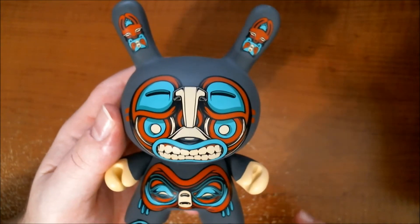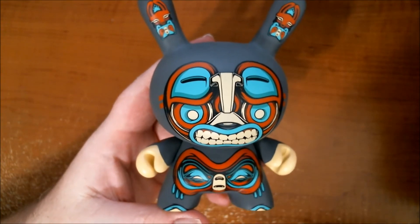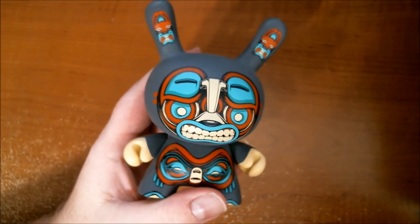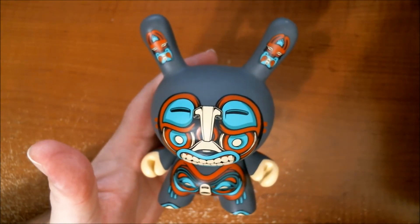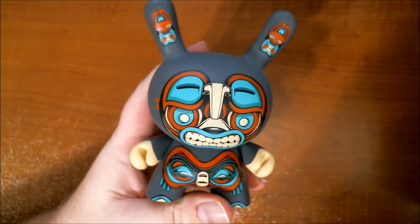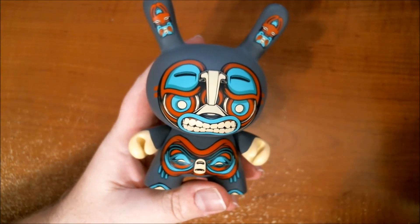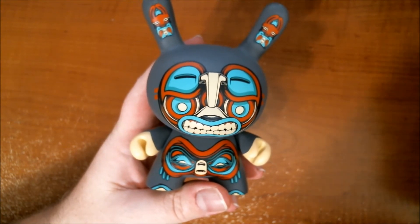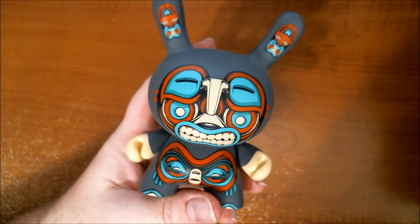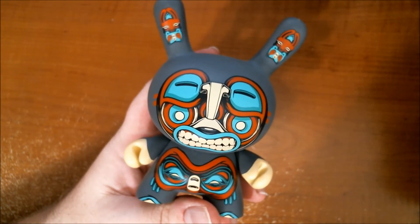Huge thanks to Kid Robot for sending this out, and please continue to support independent toy artists and small toy companies. Thank you for watching — check out spankystokes.com. We're on Instagram, Twitter, and Facebook as Spanky Stokes — we're everywhere, so give us a look, follow us, friend us, like us, retweet us, share us, all that fun stuff. Thanks again for watching, and until our next review — peace.